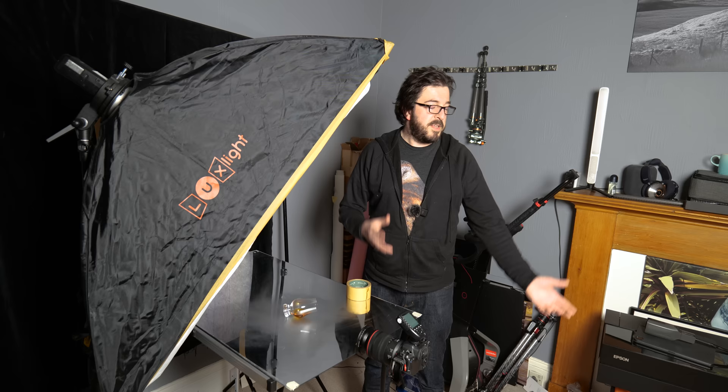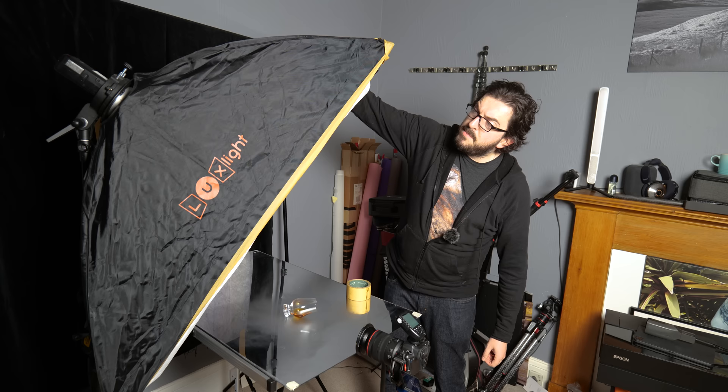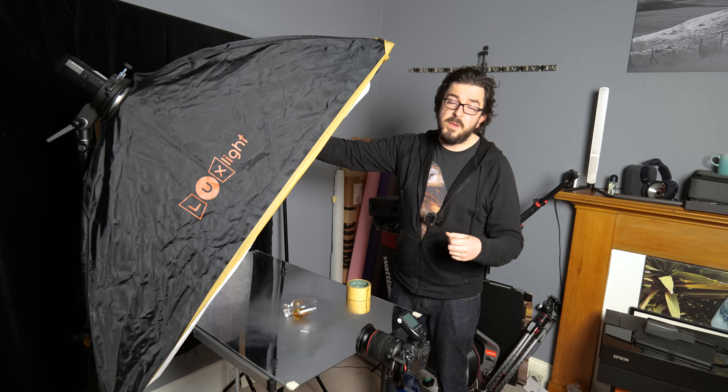I did try this with my 100mm macro, but it's just a little bit too close in. Instead, I needed to go slightly wider at about 50mm so I can get more of the table in front of the lens. The actual light I'm using is a Godox AD200 strobe. For this shot I want strobes rather than LED light because it's going to be very high power, and I want a big burst of light to help freeze the motion of the smoke.